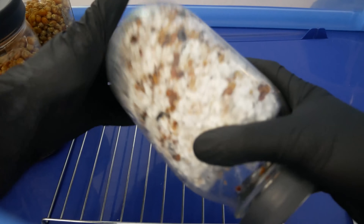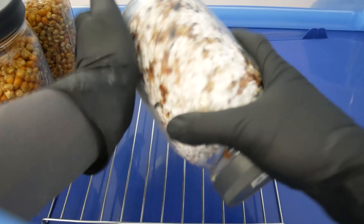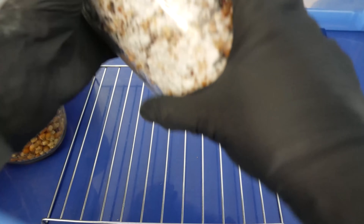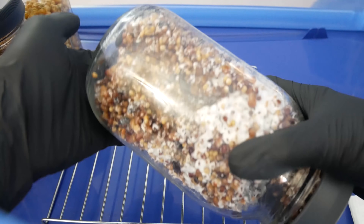The very first thing you want to do is break apart the colonized grain jar so it's much easier to transfer. This part is going to take a little effort and some time, so have patience and keep at it. You can use a tennis ball, a roll of duct tape, or a rubber tire to smack your jars against in order to help break it apart.